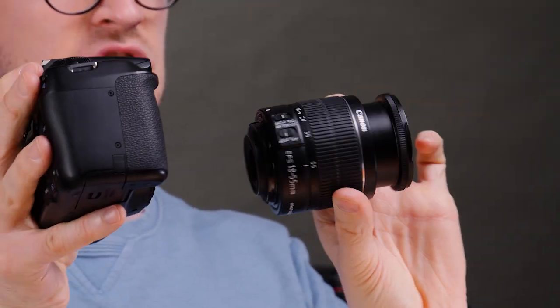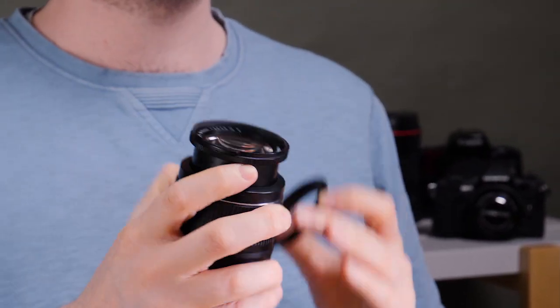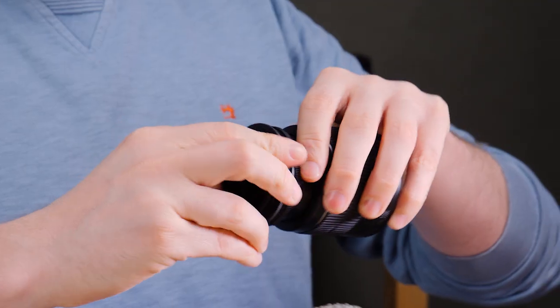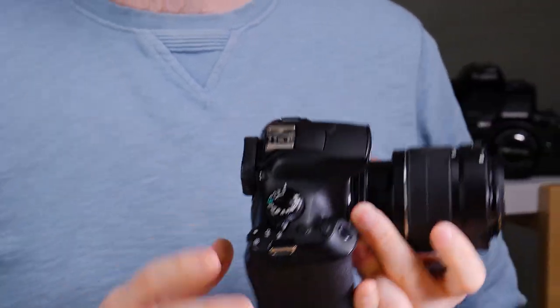Instead of mounting it the normal way, you turn it around like that. The way we do that is with a very cheap — I think this costs $8 — reverse mounting ring. On one end it's the Canon EOS mount, or whatever camera brand you use, and on the other end is the filter thread for the end of the lens. In this case, a 58 millimeter filter thread. We simply attach the filter thread onto the ring, then take the EOS mount and mount it onto the camera.